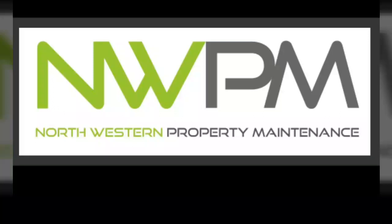What up, what up, it's Alan with Northwestern Property Maintenance. I'm going to go over a question we get asked quite often: what's the difference between ice melt and road salt?